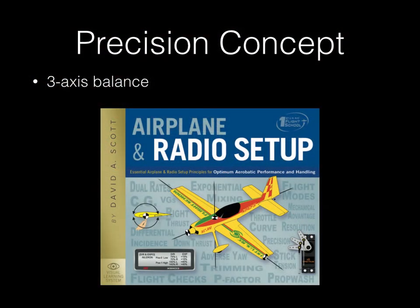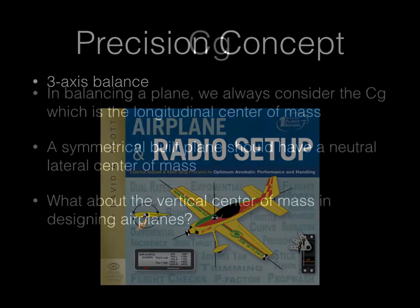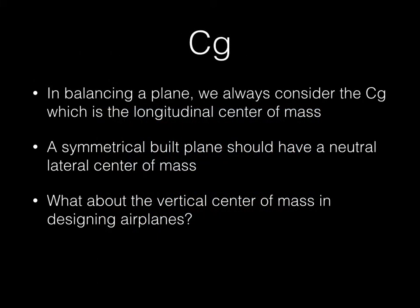This is all a continuation of the precision concept that the three of us have adopted. It all started with developing and reading 'Airplane and Radio Setup' by David Scott, where the balance is the whole package: precision-balanced airplane, precision servo throws, precision control horns, and precision setup on the radio. Taking this balance one step further with vertical CG goes along with that concept of complete balance.